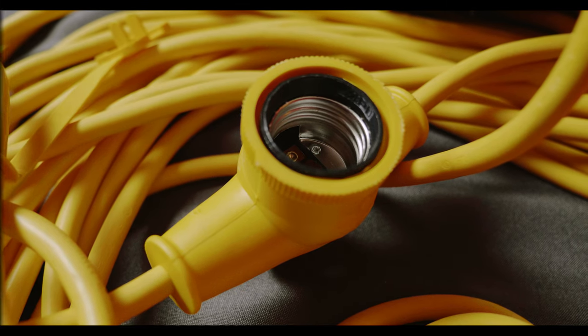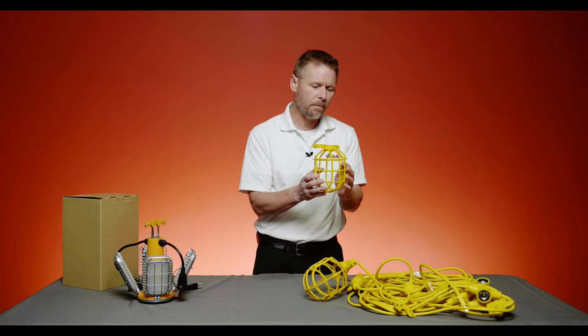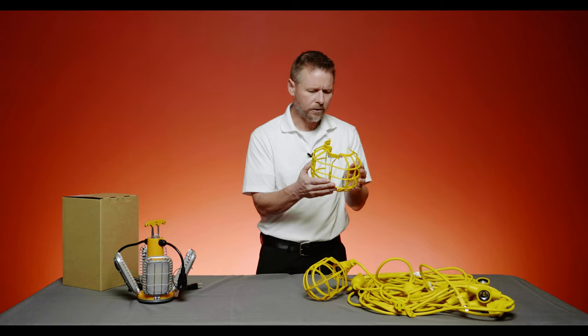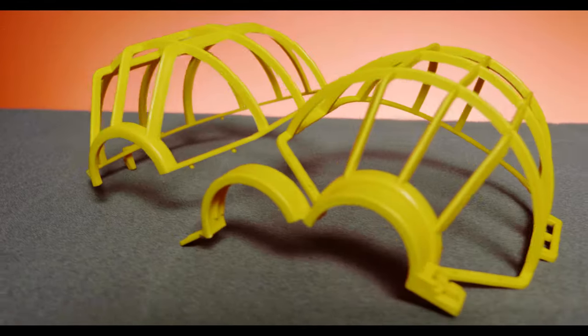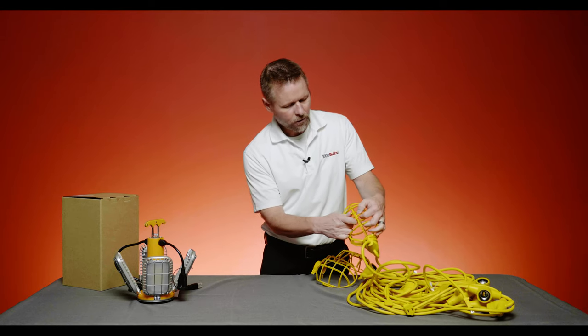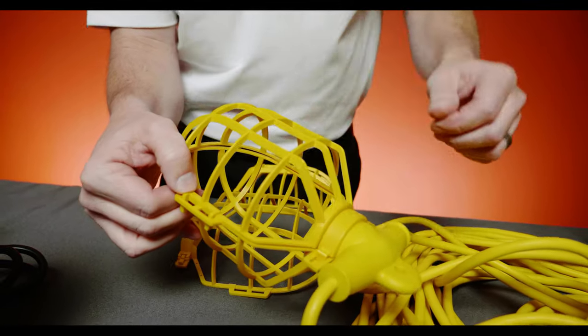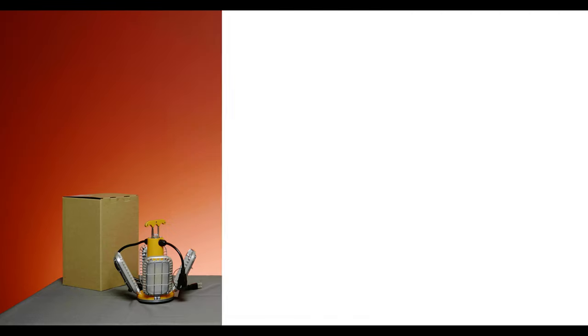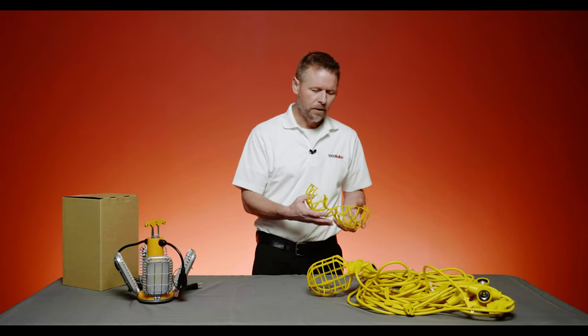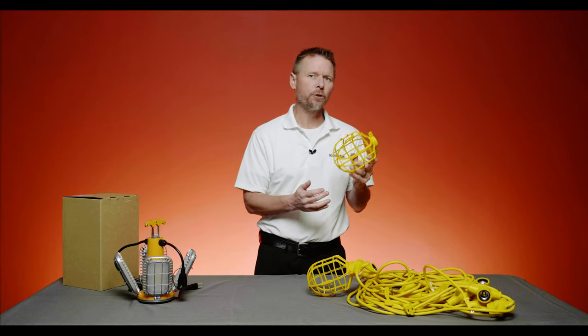The sockets are easily protected with a cage like this that makes sure your light bulb doesn't get broken in any situation. Another benefit of these cages is that you don't need any additional tools to change the light bulb. You can just pinch it together, easily open it to access the socket, take your old light bulb out, put a new one in, close it back up, and you're good to go. These cages are also replaceable, so if you only need a couple instead of a whole stringer, you can buy them individually as well.